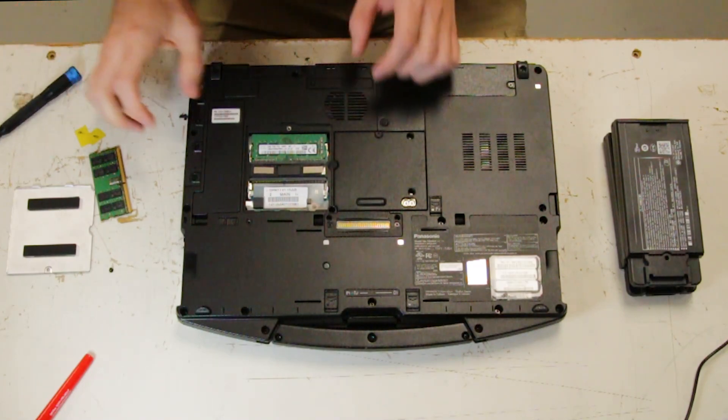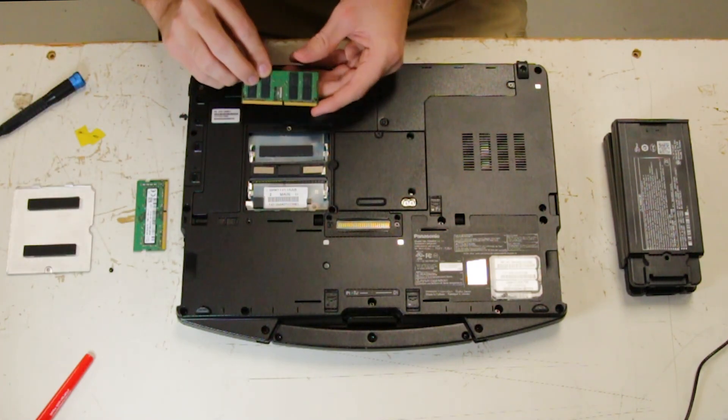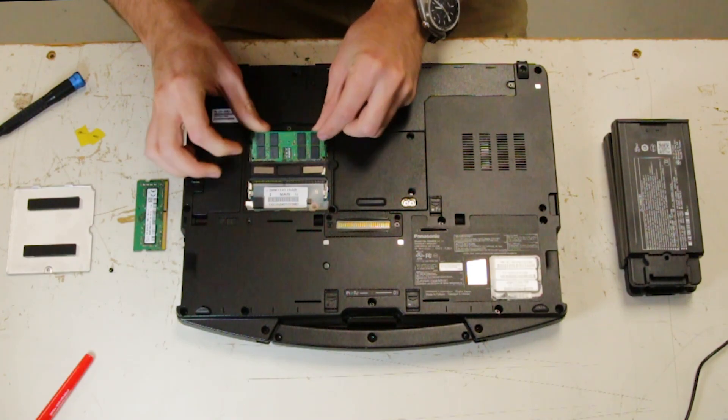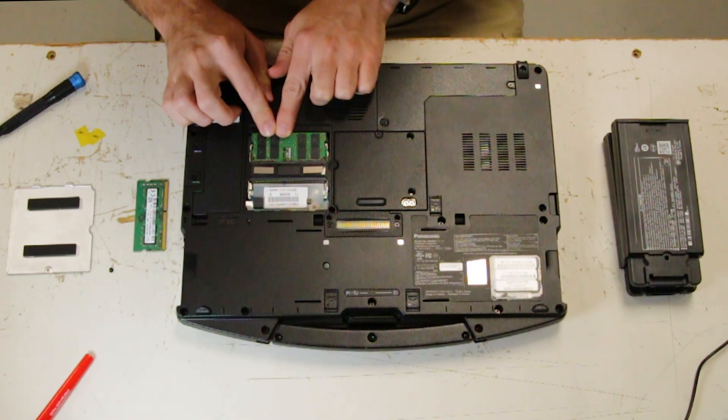You want to push the two little clips to pop it up. Now you can replace it with the new RAM stick. Just want to make sure you insert it on an angle, and then make sure you hear that click when you push it down.